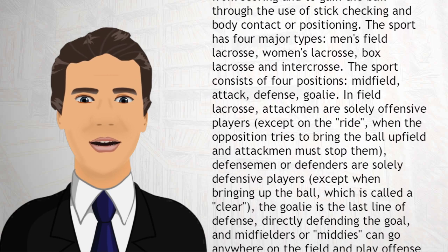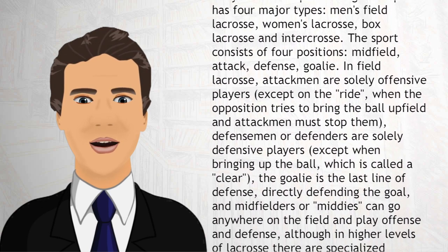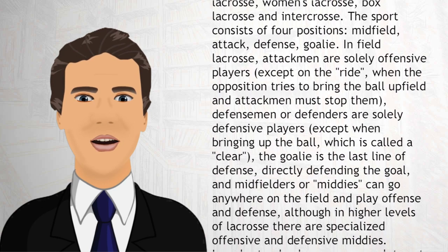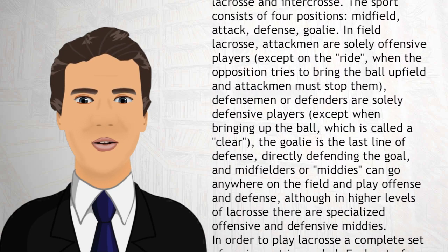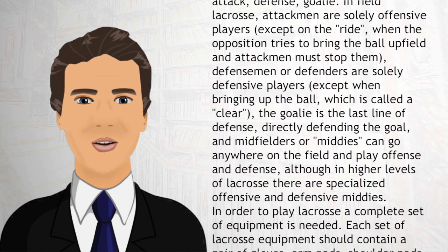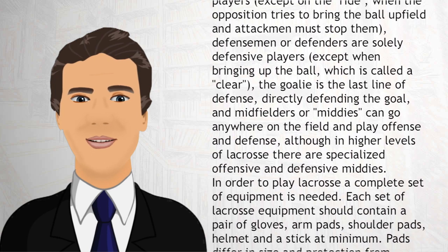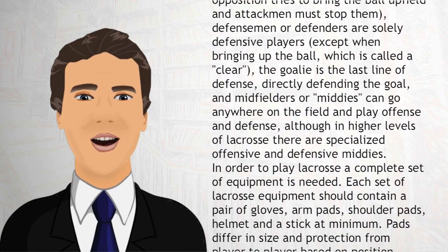In field lacrosse, attackmen are solely offensive players, except on the ride, when the opposition tries to bring the ball upfield and attackmen must stop them. Defensemen or defenders are solely defensive players, except when bringing up the ball, which is called a clear. The goalie is the last line of defense.